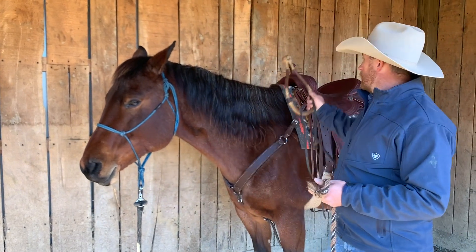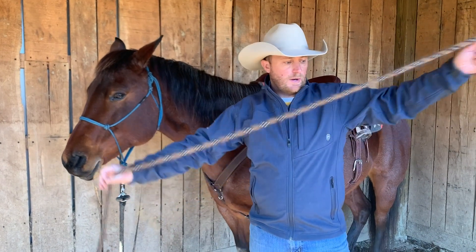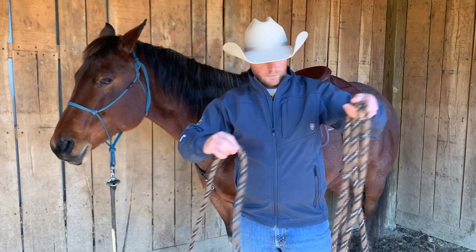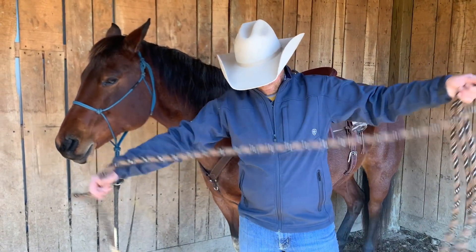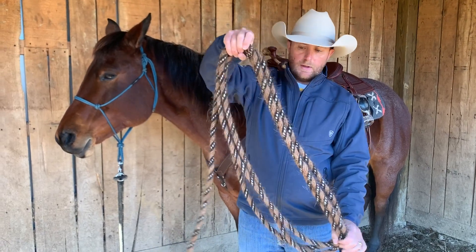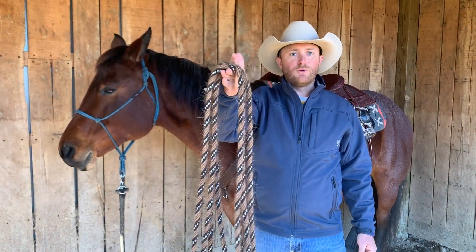Once you have done that, you also want to take your Makade and store it by putting it in big loops and hanging it on a nail or something that's not going to put any memory into your Makade.